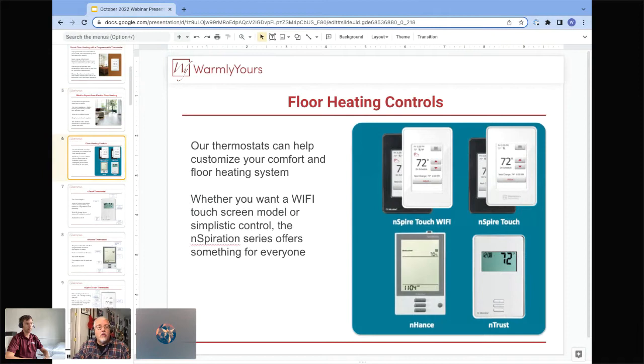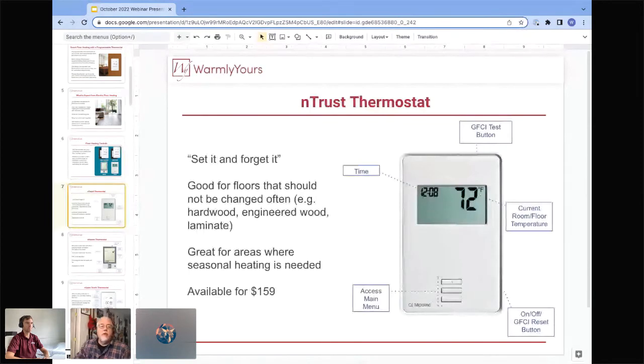We offer four main models of floor heating controls, starting from the very simple nTrust model — a non-programmable thermostat shown in the lower right — and going all the way up to our touchscreen models with WiFi so you can have easy remote operation through your smartphone. Let's talk about the least expensive unit, which is usually recommended for the most expensive floors. So tell us about the nTrust thermostat.